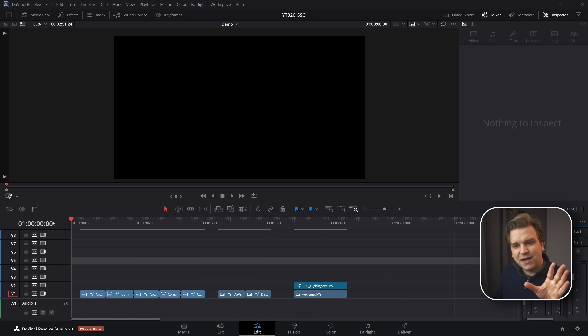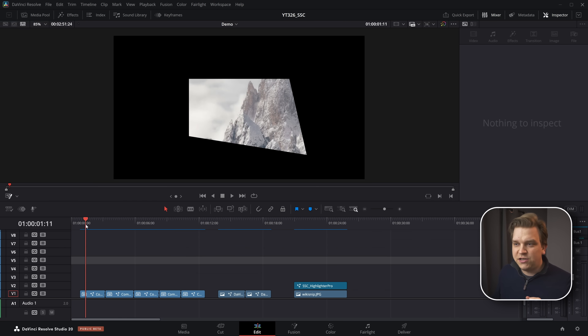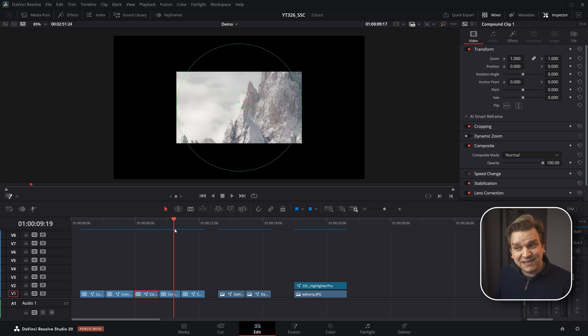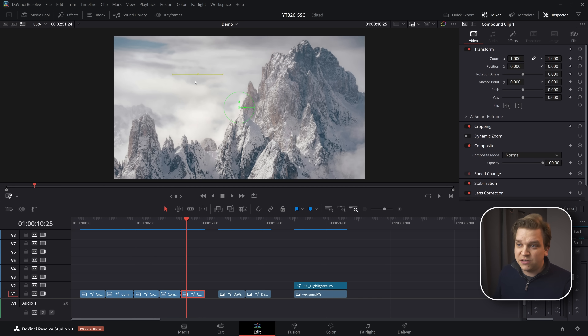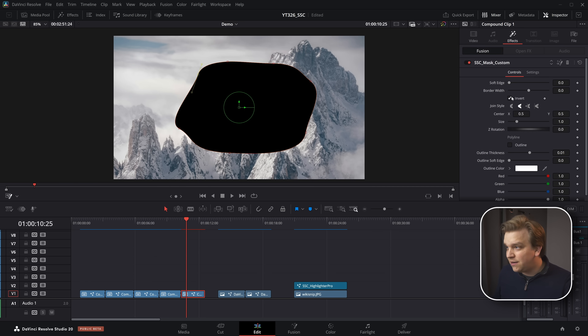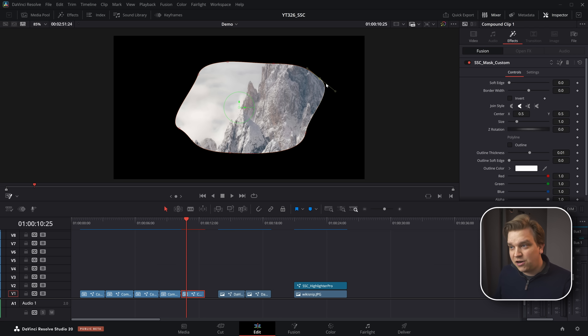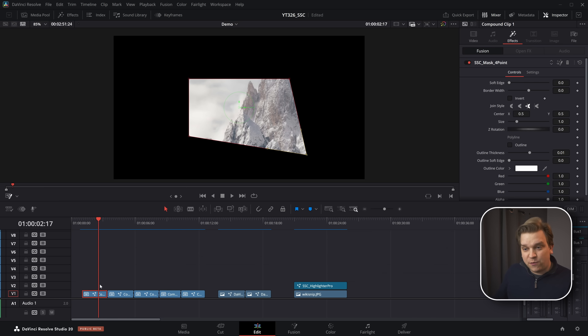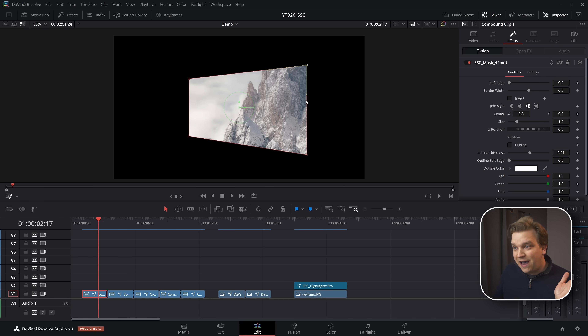By now you've probably seen some of the great videos here on YouTube walking through the new features in DaVinci Resolve 20, but I bet in none of those videos did you see this pack of really convenient drag and drop masks right on the edit page, including this one where you can draw your own custom mask. No one else is showing this off because this wasn't in Resolve 20 — this is a pack of drag and drop masks for the edit page that I have made and released.